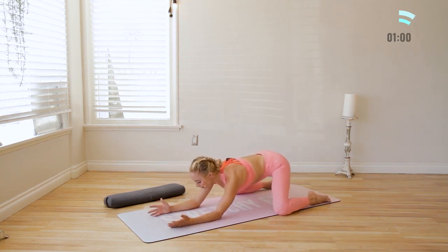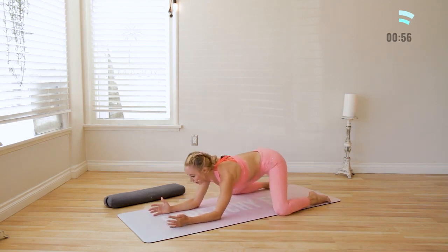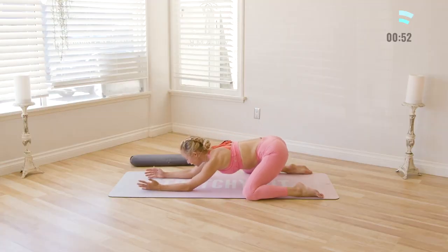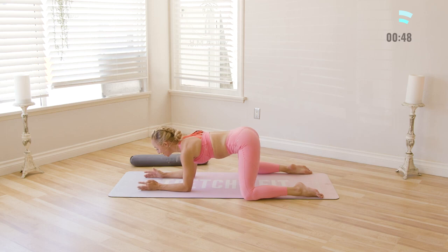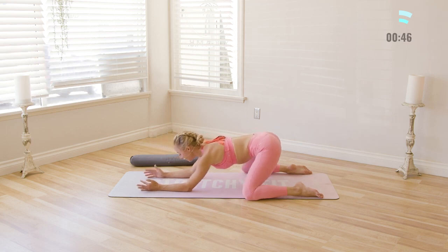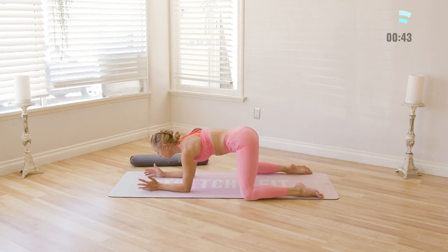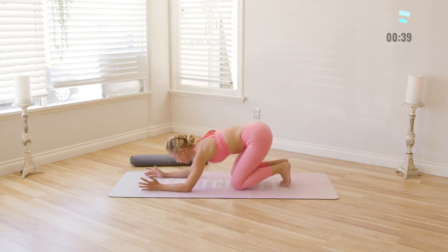Inhale in. Just know that this video is here for you to do over and over again. I highly recommend getting into a routine — just pop on the video and move. Set your intention for the day. Connect to your body before anything else so that you can live with intention and not in reaction mode. When you're living with intention, you can create whatever it is that you want to create in your life.